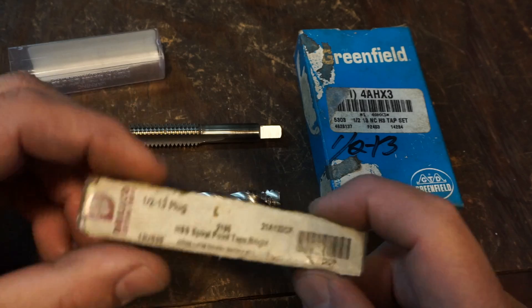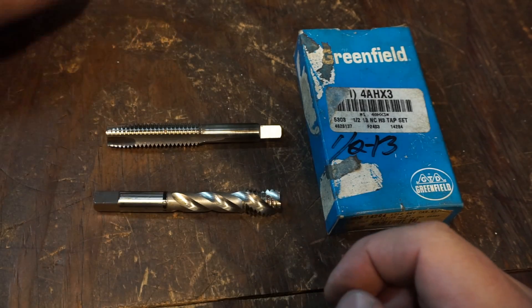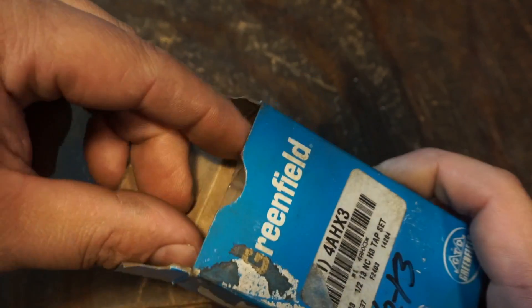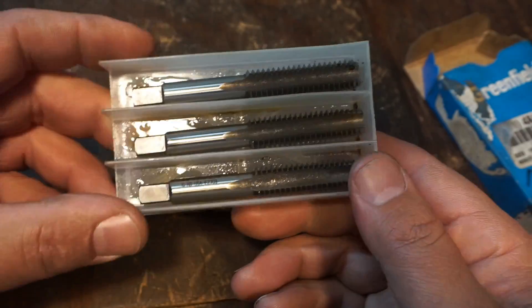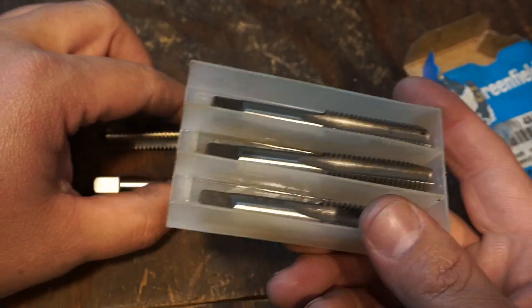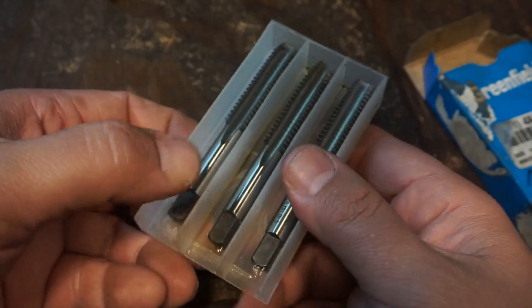All right, I just wanted to share that - Drill Co. And then this is the three-tap set, which is a common tap set here in the US. We'll start with this one right here - these are your hand taps.